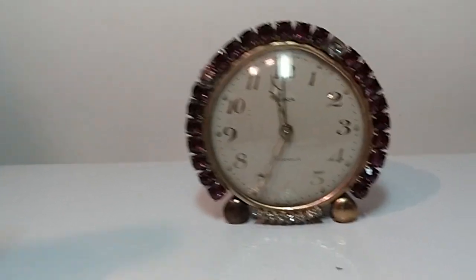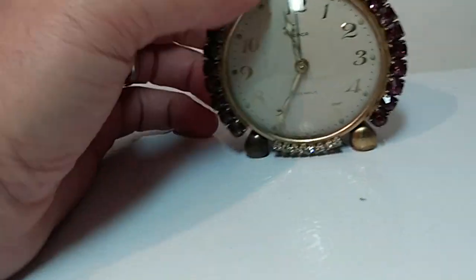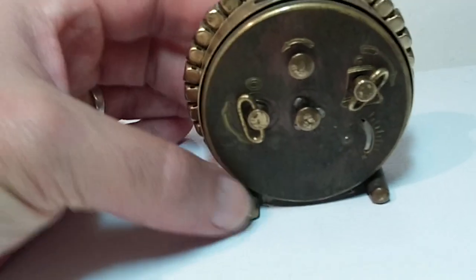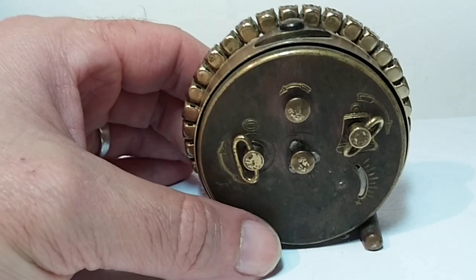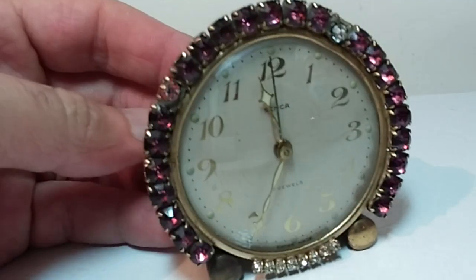I like this little guy. It's very small — smaller than my hand. On the back side of it, it winds up and you can set the alarm. Works great, and it's got a nice little buzzer.